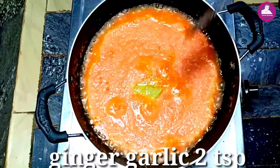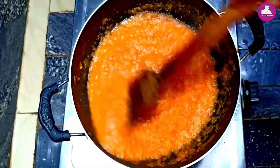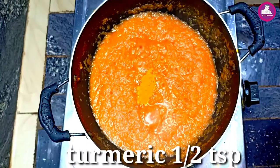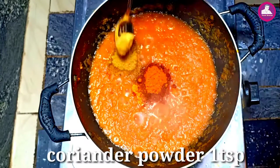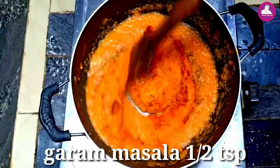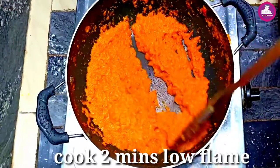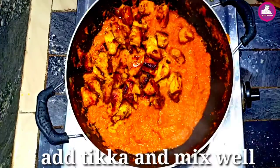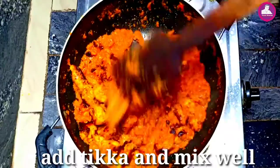Let's add 1 teaspoon of spice and 1 teaspoon more. Let's add 1 tsp of water. Mix it a little bit more.